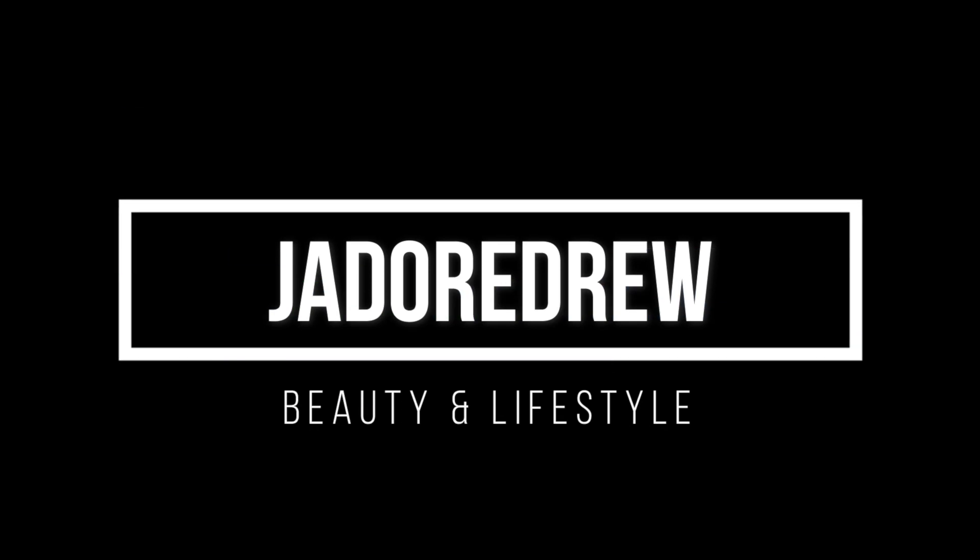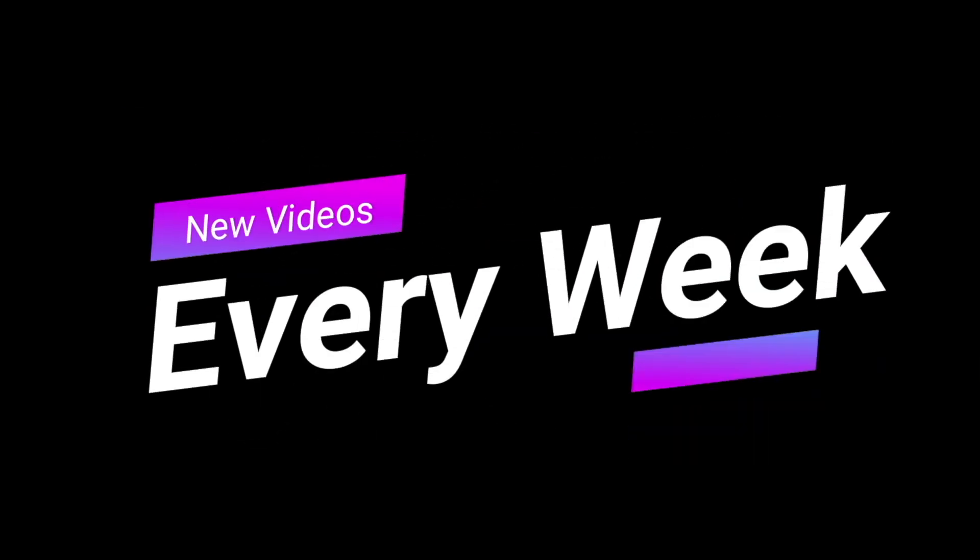What's up gorgeous, my name is Akilah and if it's your first time here, welcome to my channel. In today's video I'm going to be doing a cranberry burgundy holiday glam look. I feel like this look is perfect for holiday parties and family get-togethers, so if you want to see how I created this look, please keep on watching.